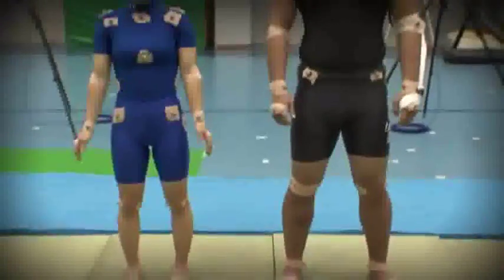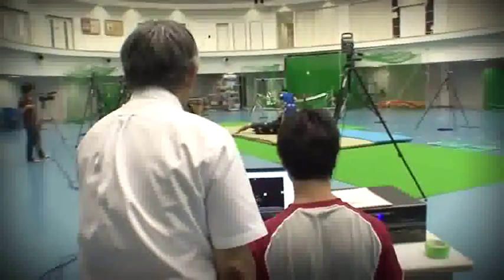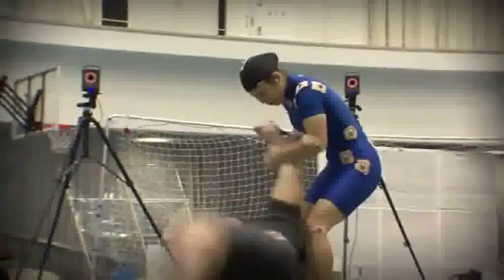Two athletes took part in the experiment. One weighs roughly 48 kilograms, the same as Yamagishi. The other is roughly 100 kilograms, about the same as Nicholas.